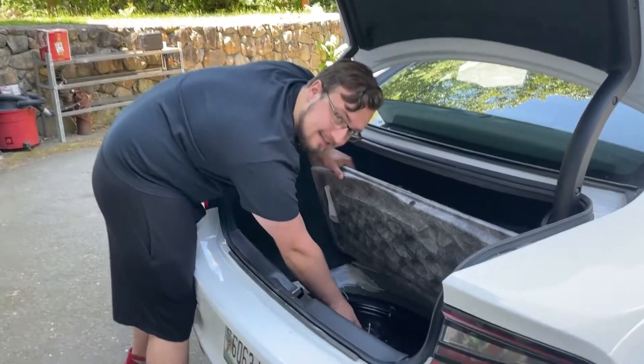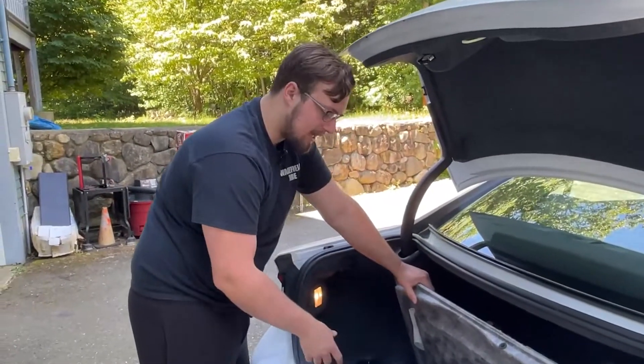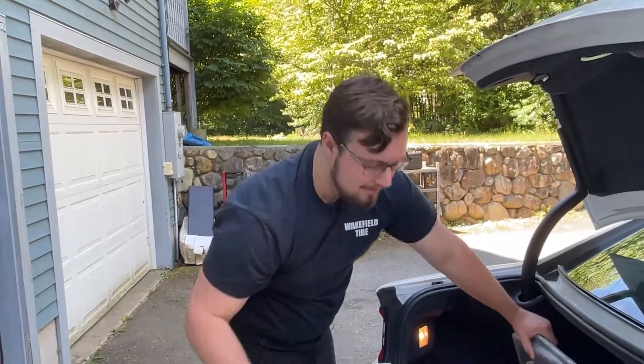Your spare tire should be locked down by a nut, so I'm going to go ahead and take that nut off and get the spare tire out. The jack in the car is actually right under the spare tire — you can see it's locked down here as well with a nut. Here's our lug wrench, so I'm going to put that to the side for a second.